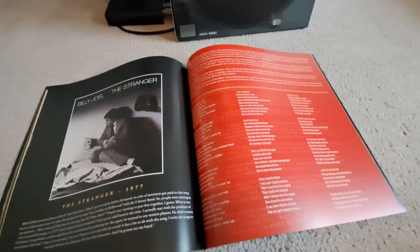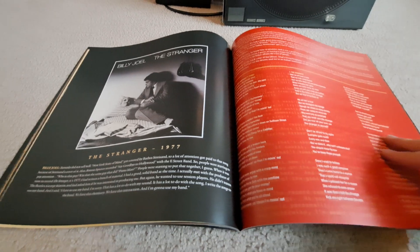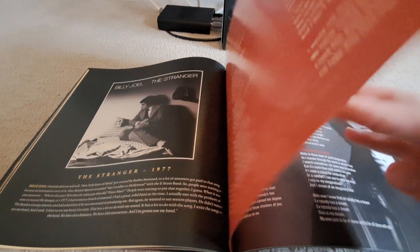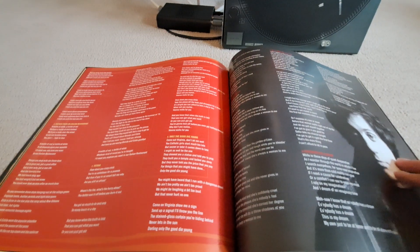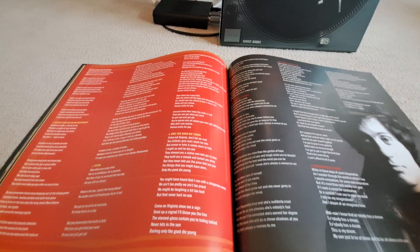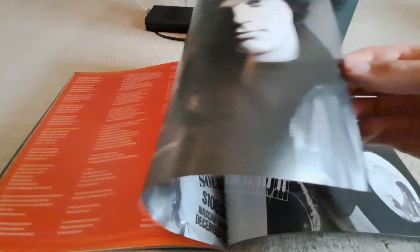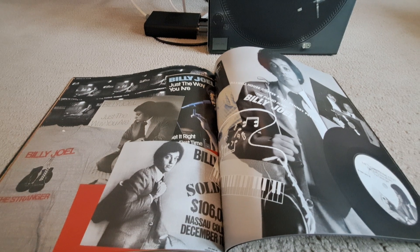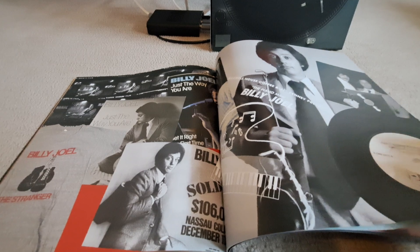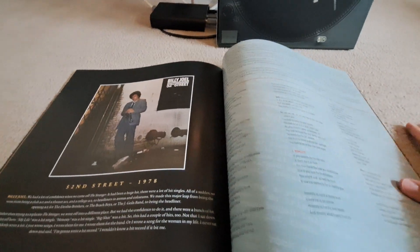And then what many consider his best, The Stranger, which actually started putting him on the map with Moving Out, The Stranger — even though I don't think that was a single — Just The Way You Are, Scenes from an Italian Restaurant, Only the Good Die Young, She's Always a Woman — a lot of good songs. Which actually made me more interested in Billy because I was not a big fan of the Piano Man album. I didn't really get into it. Maybe on a second listen I'll actually like it more.